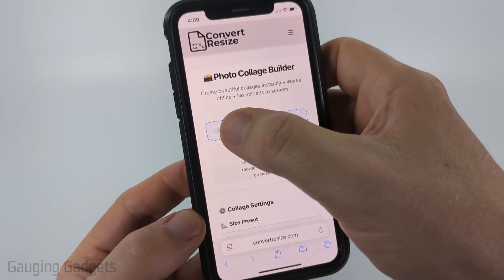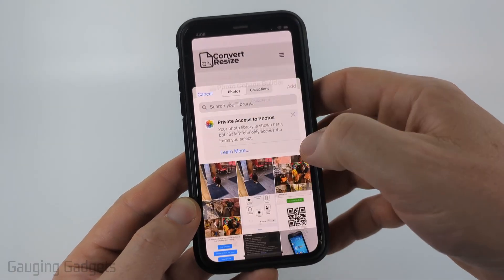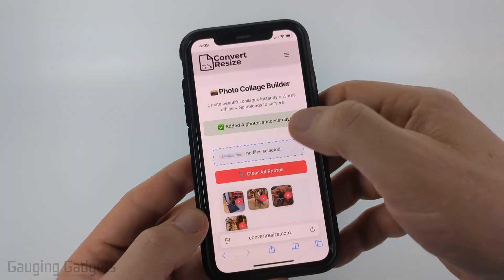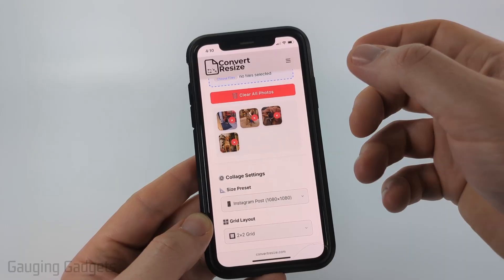From there, just select Choose Files, and then choose them from your photo library — select Photo Library. After that, select the photos that you want to add to your collage and then select Add. It'll then show the photos right there. You could do 10 — you could do as many photos as you want.